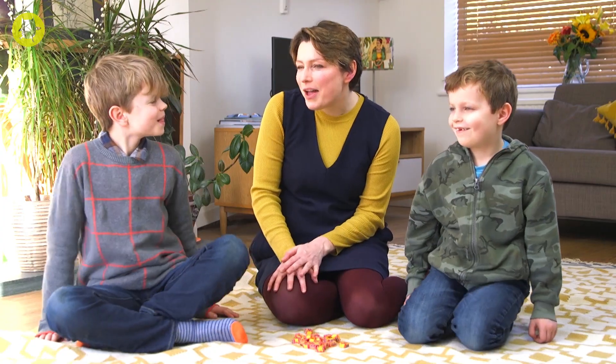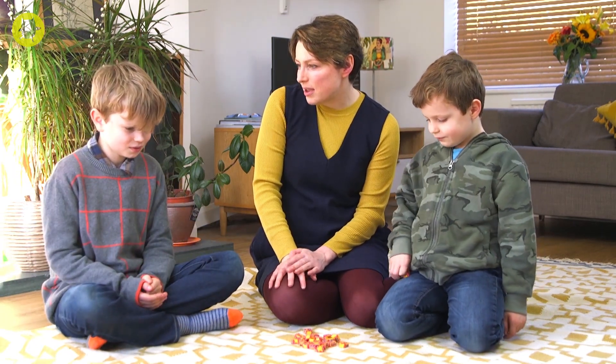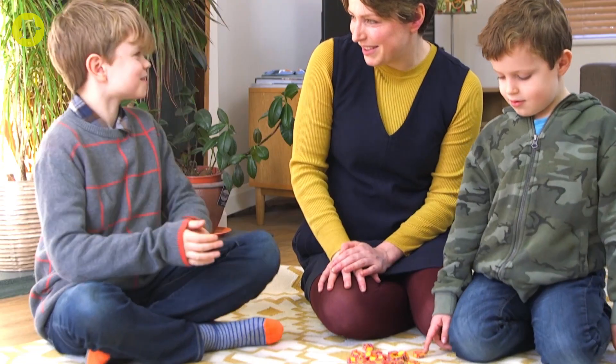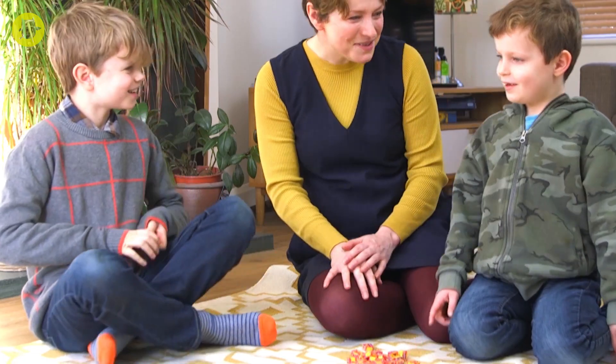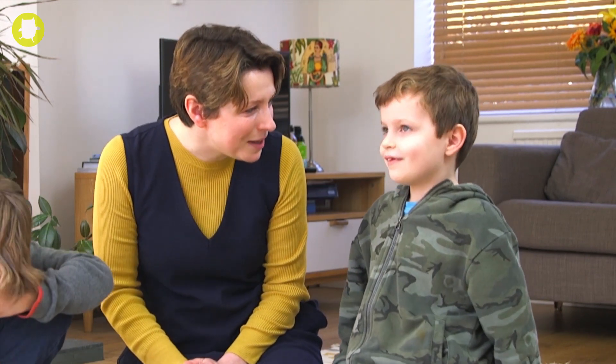So let's play a game. Would you rather have seven times nine sweets or eight times ten sweets? Eight times ten sweets. Excellent. And Oscar, would you rather have two times four sweets or... This works when you're sharing out real treats too.